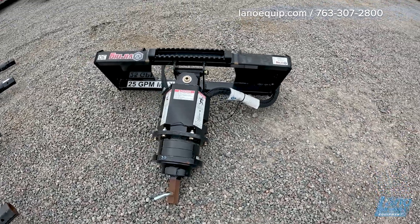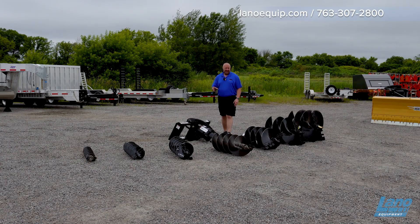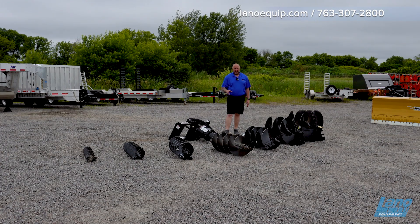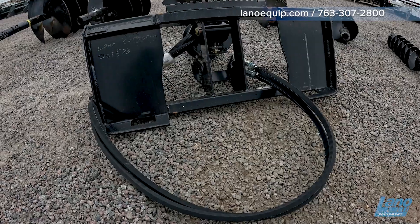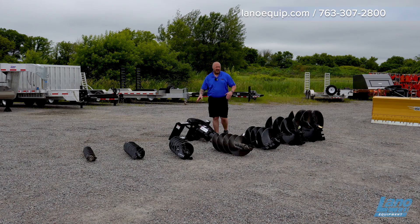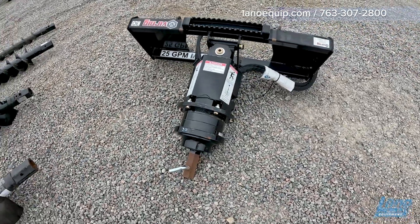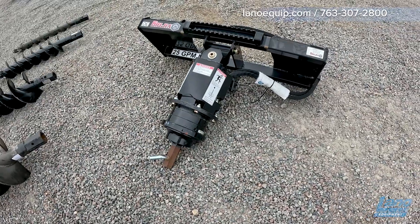We have a direct drive motor with pressure relief, bi-directional capability, and a planetary reduction that helps with longevity and consistent torque while drilling. It weighs 280 pounds. The flow rate max is 25 GPM and the minimum is 15. We have 2,700 foot-pounds of torque, making most jobs relatively easy.